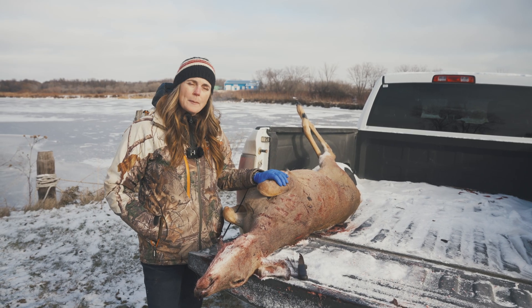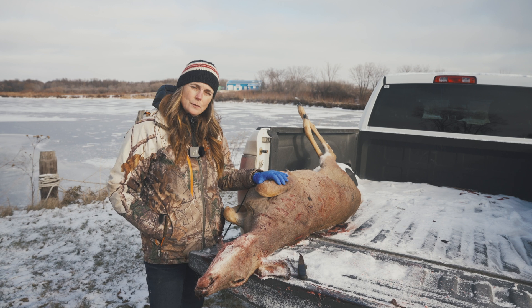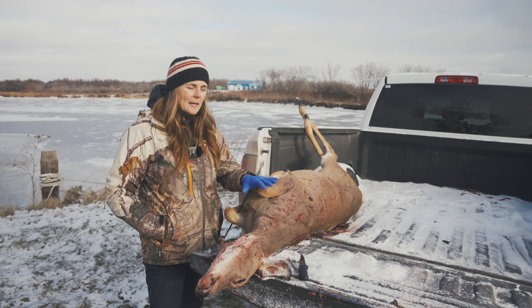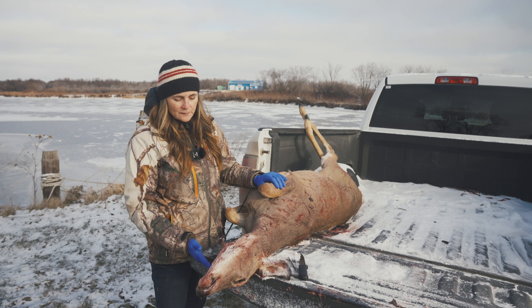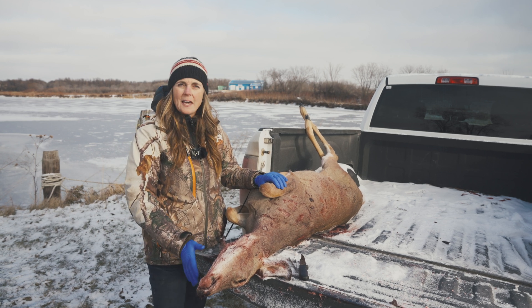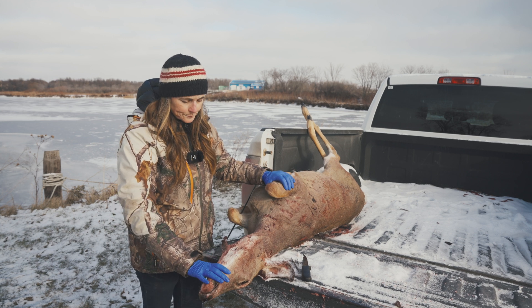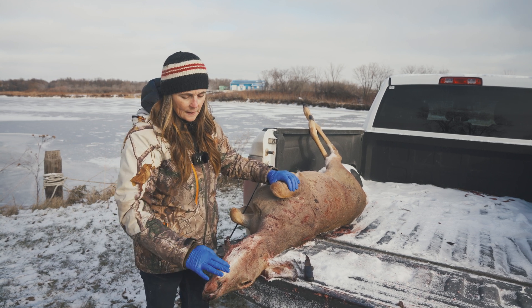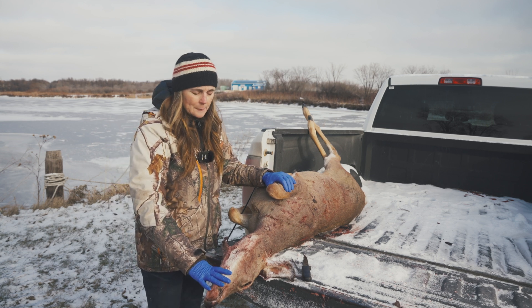If you're going to be mounting your animal, you want to make sure you cape it out prior to collecting the samples. We've got the deer on the back of the pickup truck here, and you will find it a lot easier to do the sampling if you're on an elevated surface, such as on the tailgate of the truck or on a table, especially if this was an antlered animal, as the antlers kind of get in the way. If you have the deer pulled to the end of the tailgate, with the head and neck extended and maybe even tipped down a little bit, this will help you find your landmarks.